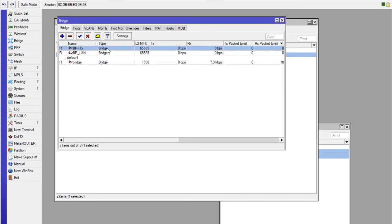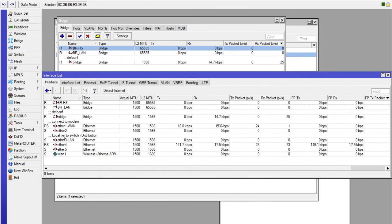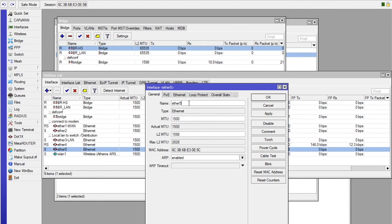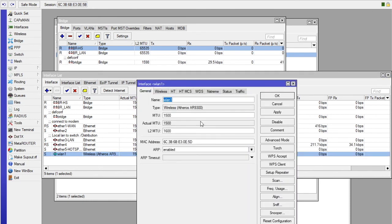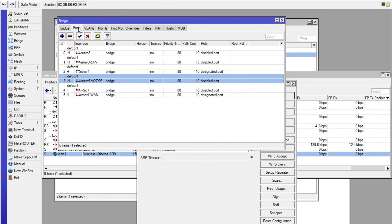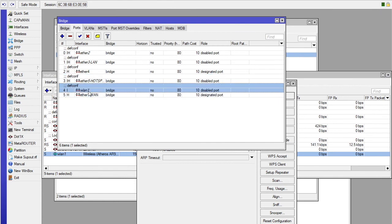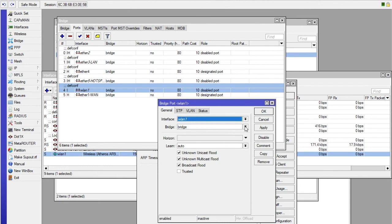Before doing the assignment, I am going to rename the port. Go to Interfaces, select the Ethernet port, and rename it to ether5-hotspot, so that any access point connected to it will transmit the hotspot. Go back to the Bridge Ports, select the new port, double-click on it, and then assign it to BRHS, which is our bridge hotspot.